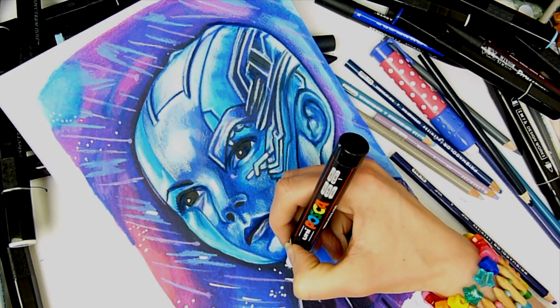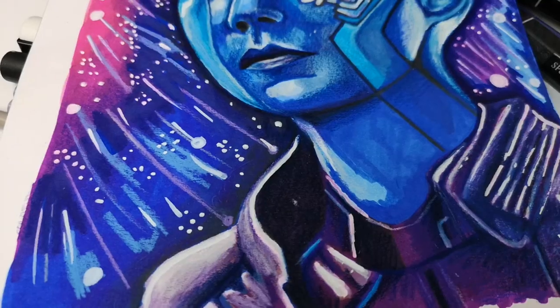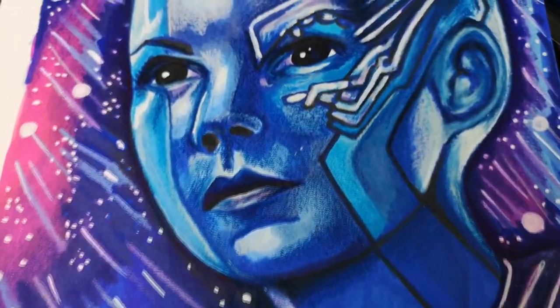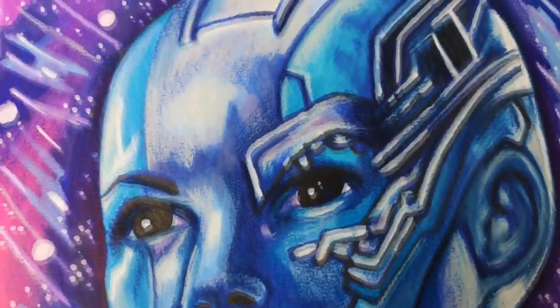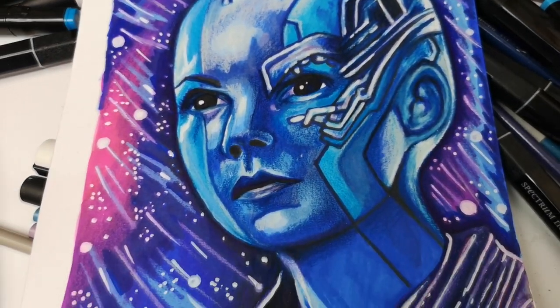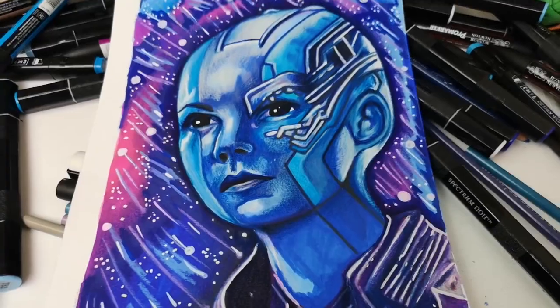I did end up using some dark colours around her face. Here is the final result up close - this is with my phone camera, which is a really good camera, so you can see how it really looks rather than the brightness of the other camera. That is all for today's video. Thank you so much for watching, and I'll see you next Thursday - bye for now!